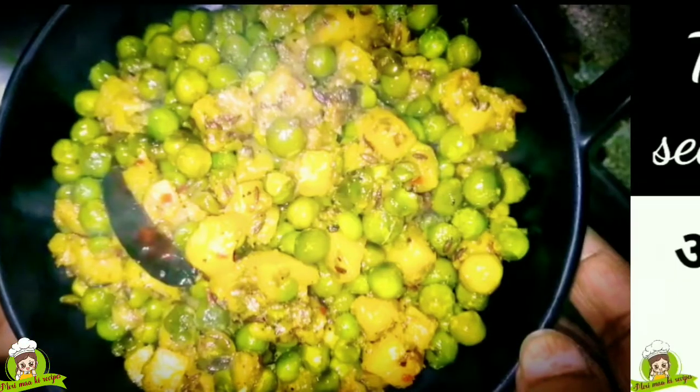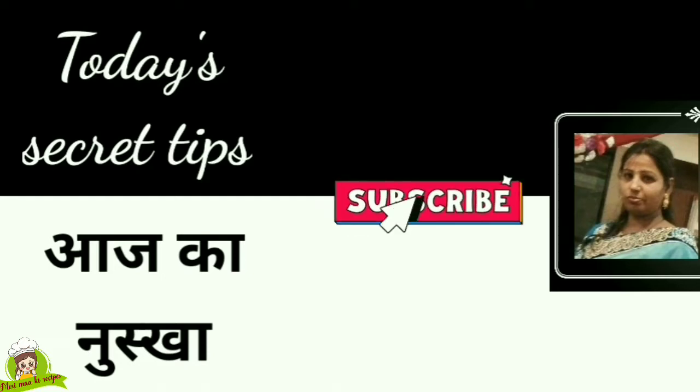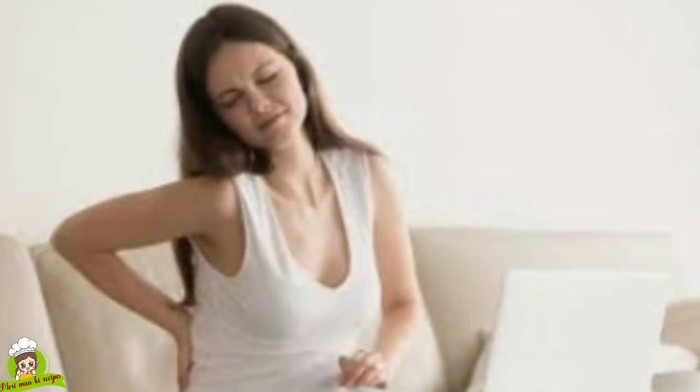Please tell us how you liked the recipe. Friends, if you have any tips or questions, please hit the subscribe button and the bell icon so that you get our latest videos.